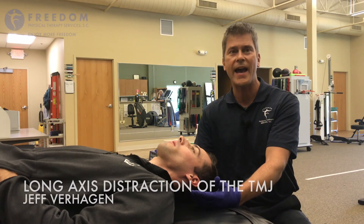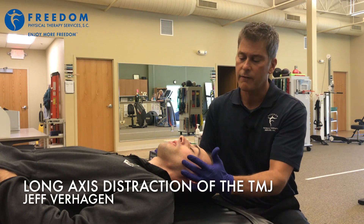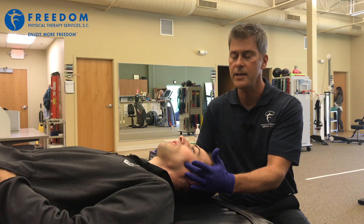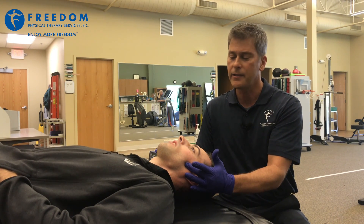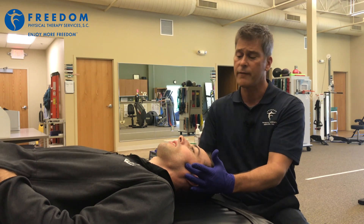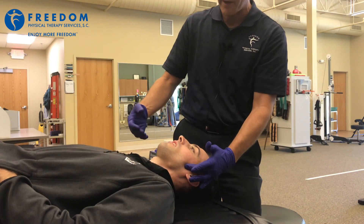Next, I'm going to show you a long axis distraction of the temporomandibular joint. It's an in-the-mouth technique — something we can actually show patients how to do on their own — but for now I'm just going to demonstrate how it's done by a therapist.